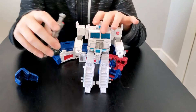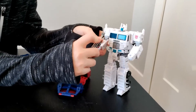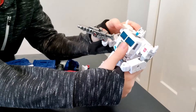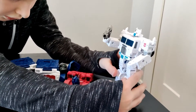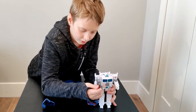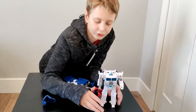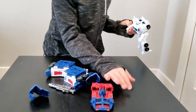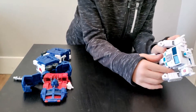There we go. You can put the blaster in his hand. It looks a little big for him actually. Now I'm going to transform him into the truck, and this armor will become a trailer.